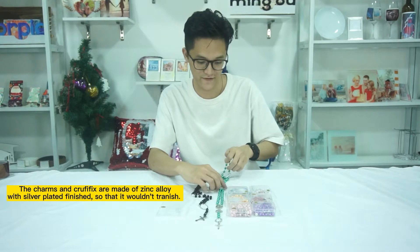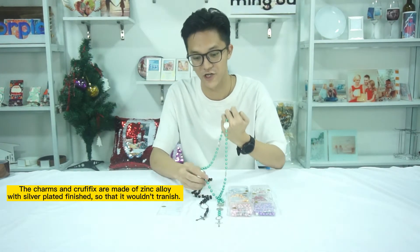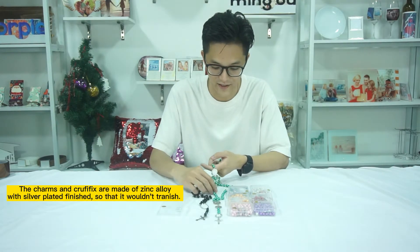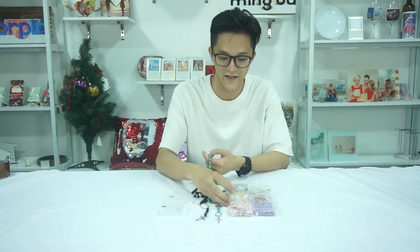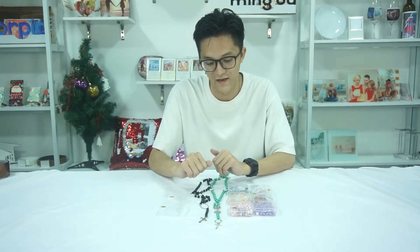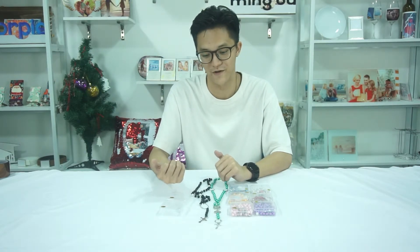For the other model with six extra heart charms for sublimation, we also got four different colors including green, blue, gold and pink. These four colors I think would be more suitable for young people to show their personality.